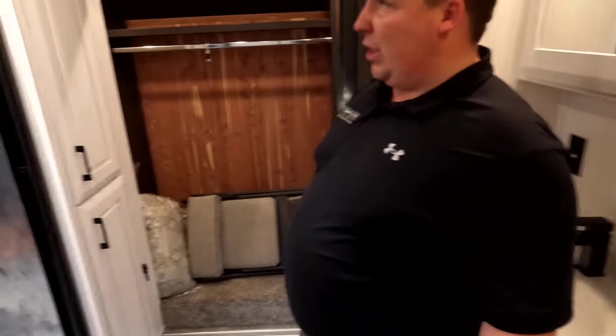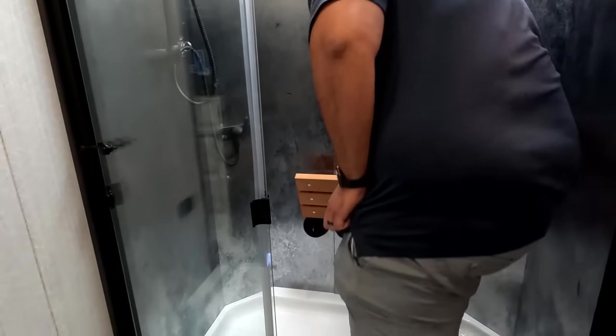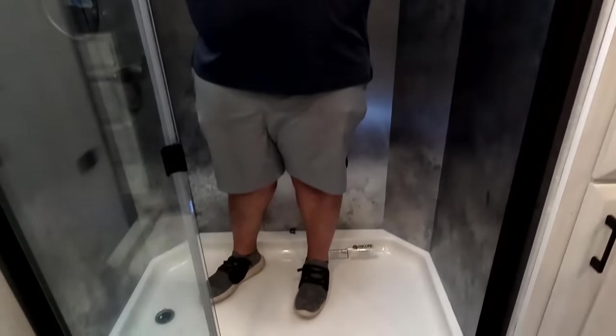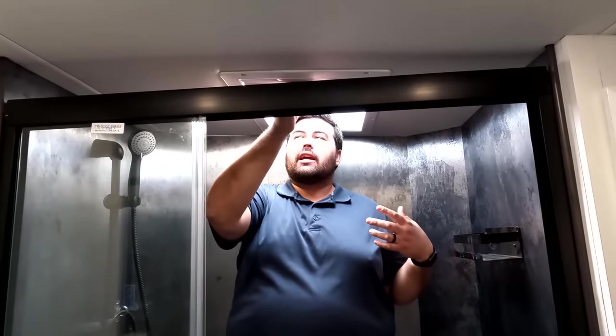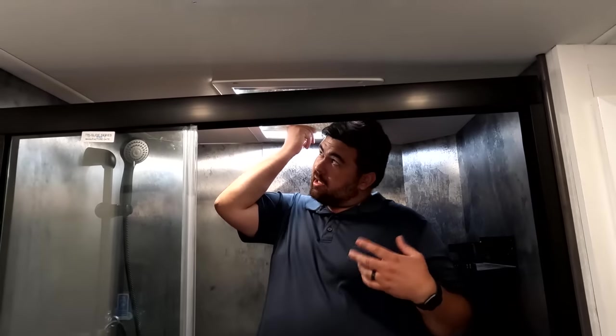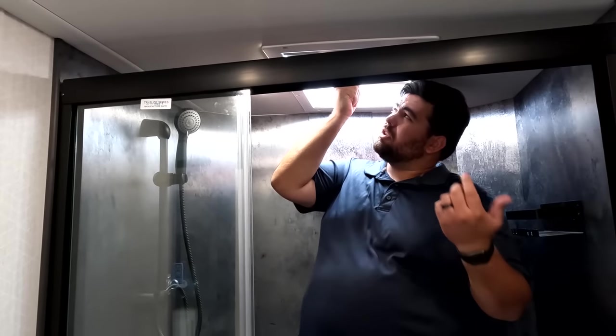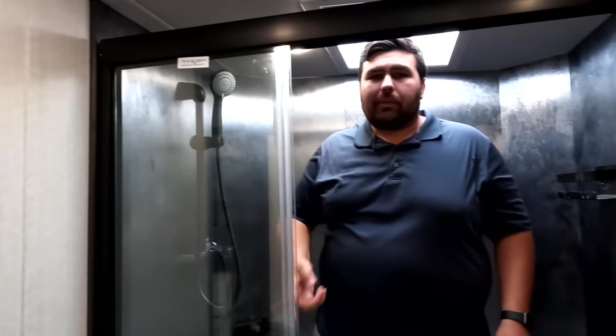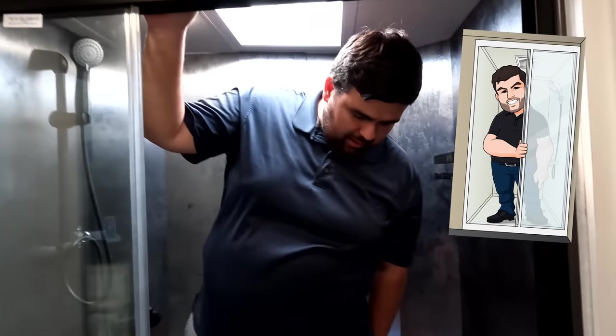Nice Encore shower here — it's now time for the shower test. This is an Encore shower and you guys know Encore always does it right. Plenty of width, plenty of depth, and a nice little skylight that can close up. This definitely passes — shower test seal of approval. That's right.